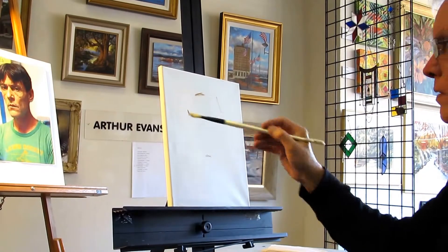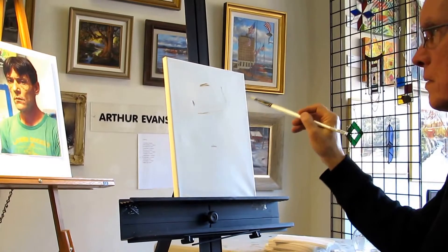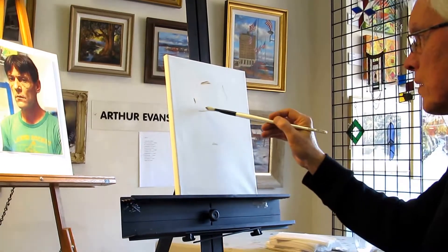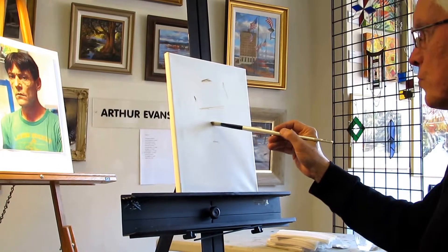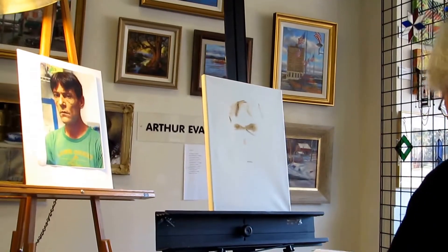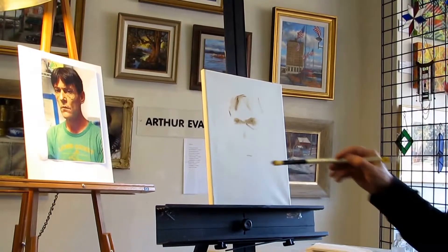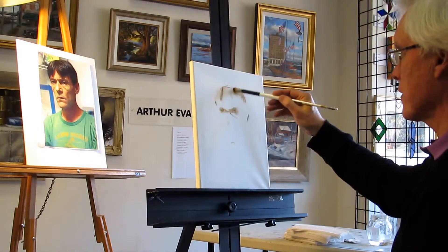Now we notice that his eyes have a slight cast — they're not just straight across — so we're going to take account of that. The nose will be roughly here. I have marked off the basic proportions, just an estimate, and the mass of the hair.